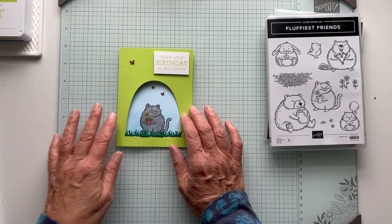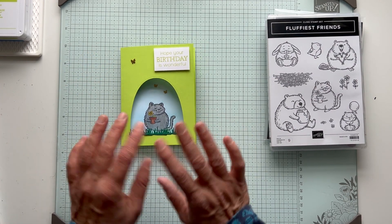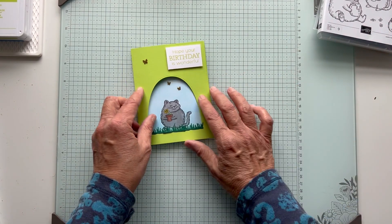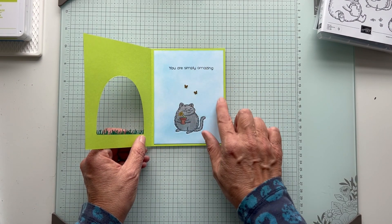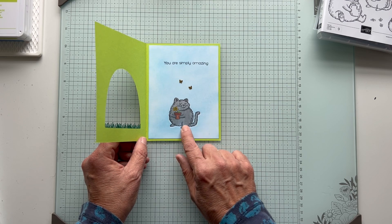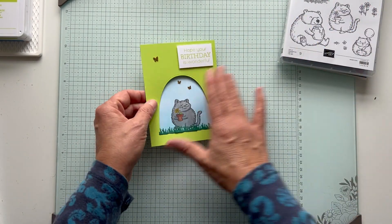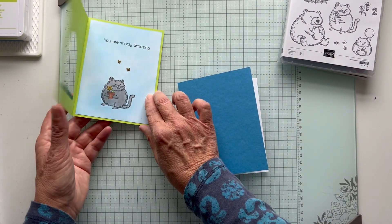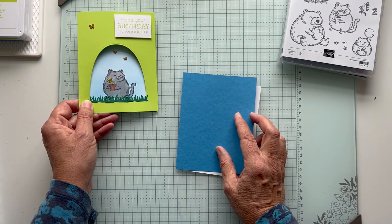Excuse me, I have a cold and a cough drop in my mouth, so I'm hoping to get through this without coughing or sneezing. Anyway, let's get started. This one is using Parakeet Party and then I did some ink blending with Azure Afternoon. And for this next card we're going to use the same set - we're going to use this cute little bear and do the reverse: use Azure Afternoon and then do our blending with Parakeet Party. I thought they were a fun and cute combination.